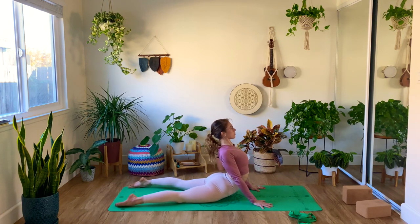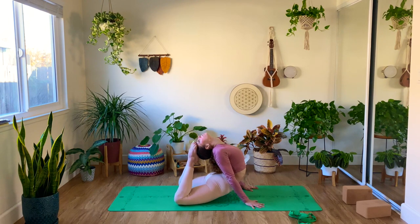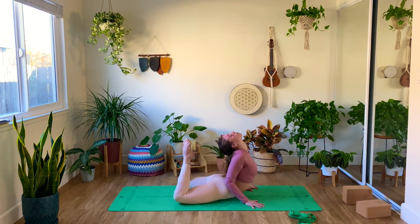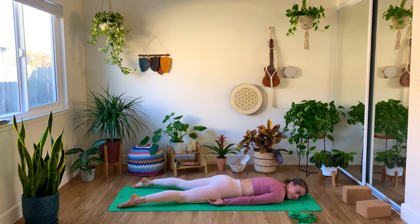Now let's come all the way into that cobra — Rajabhujangasana. Really squeeze the glutes here while you are pushing with your hands away from the ground. You have the option to bend the knees and go a little deeper — it doesn't matter if you can't touch the head yet. I actually have a super nice video on my YouTube channel if you want to master this Rajabhujangasana. Then slowly make your way down, shake your hips just a little bit, rest on one cheek, and then rest on the other cheek.